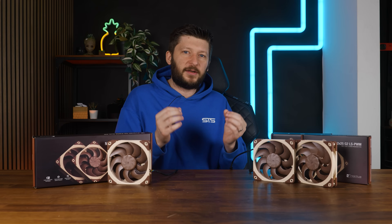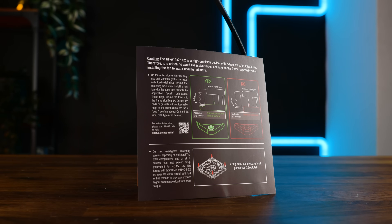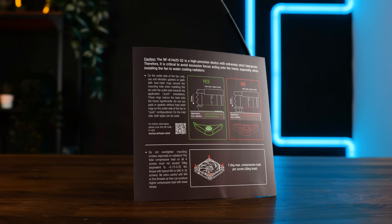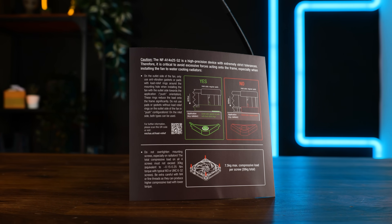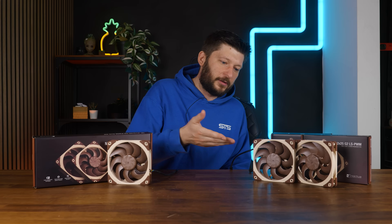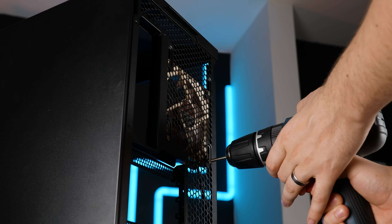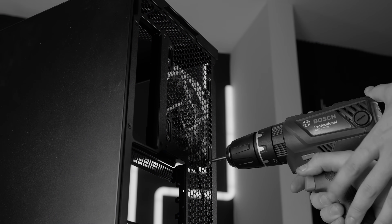Funnily enough, that absolutely over-the-top sheet explaining the amount of torque you're allowed to use on the fans is gone — the one which was present on the A14 G2. It seems like the smaller form factor doesn't cause as much trouble if you're installing the fan with a power tool. Yeah, this is a joke, please don't do that.